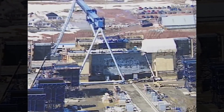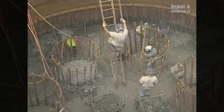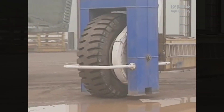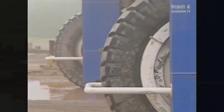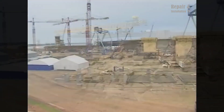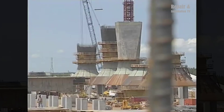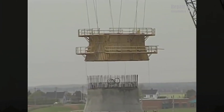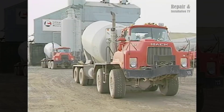The construction of the Confederation Bridge, one of Canada's most significant infrastructure projects, spanned from October 1993 to May 1997. This remarkable engineering feat involved the creation of a 12.9 kilometer bridge connecting the provinces of New Brunswick and Prince Edward Island, crossing the treacherous waters of the Northumberland Strait. The construction process was a complex and meticulously planned undertaking requiring innovative engineering solutions and the coordination of a vast workforce.